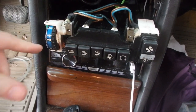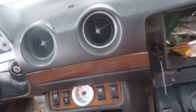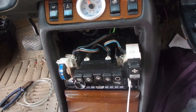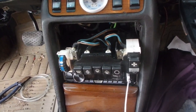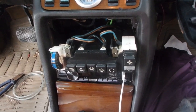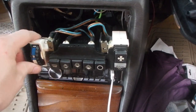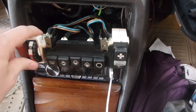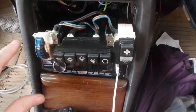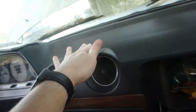What I'm thinking is this thing has a temperature sensor right here for the climate control. For some reason it may think it's like negative 50 degrees outside — some crazy cold temperature — so it blasts heat no matter what. Even on a setting like 18 degrees Celsius, it thinks it's zero degrees outside and just blasts heat all the time. I think the easiest way to get to this thing is to take the glove box out.